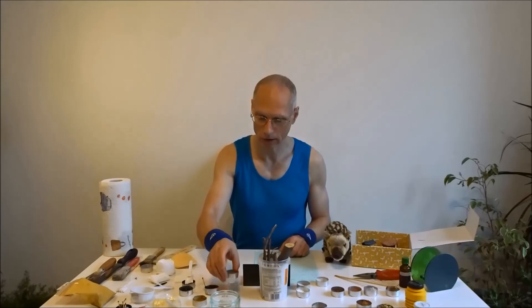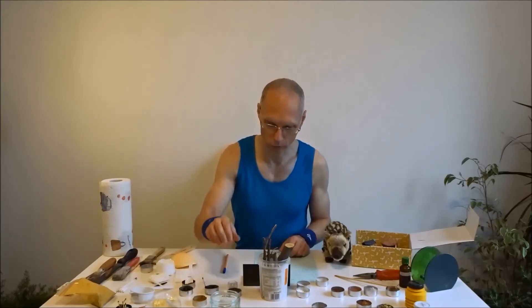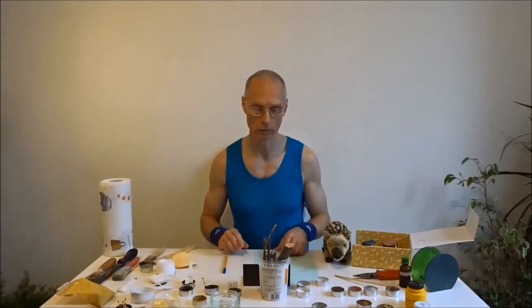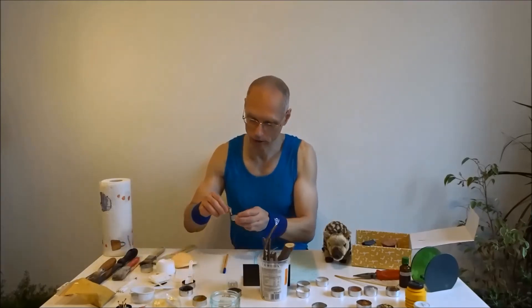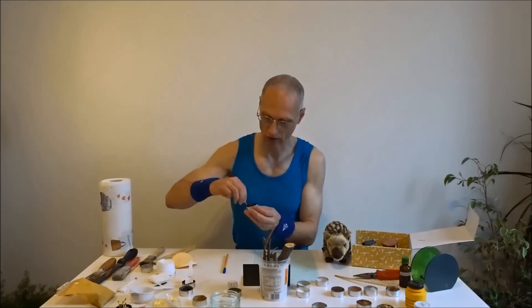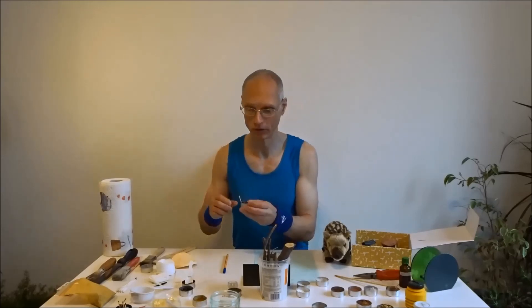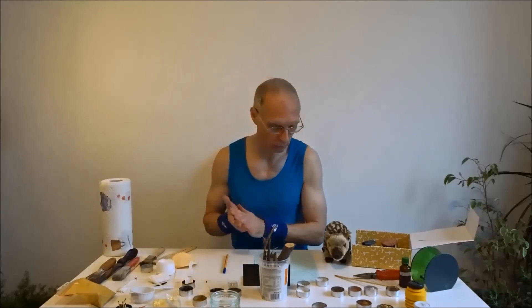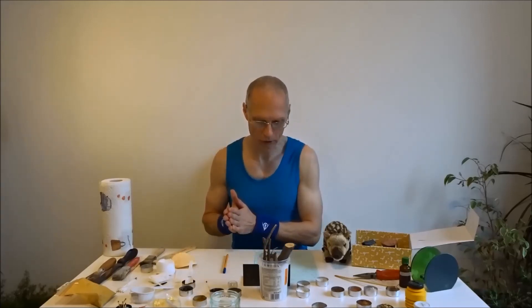Und schon sind wir beim Lidschatten. Lidschatten trage ich dann einfach dieses Pulverchen auf – das ist eigentlich auch wieder letztlich Erde von einer Stelle aus dem Garten. Für die Wimperntusche haben wir hier gutes Material. Die Hauptschwierigkeit ist, meine Wimpern zu finden. Ich habe noch nicht Schlupflider – Wimpern also wenige – und Schlupf. Aber irgendwo wird das dann schon drauf kommen.